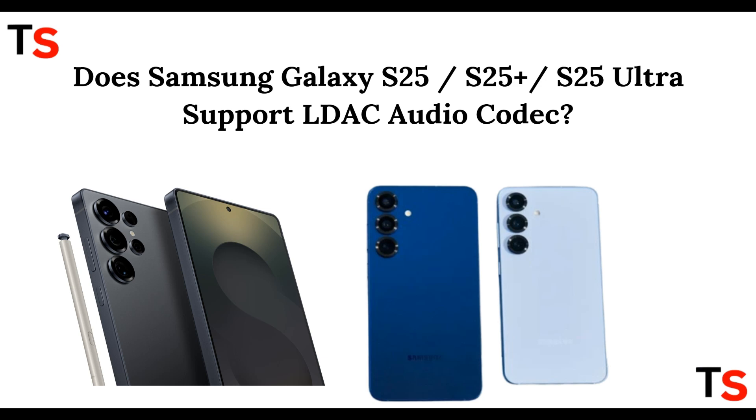Welcome back to the channel. You're about to discover something amazing, so stick around because you won't want to miss whether your Samsung Galaxy series supports the LDAC audio codec or not.